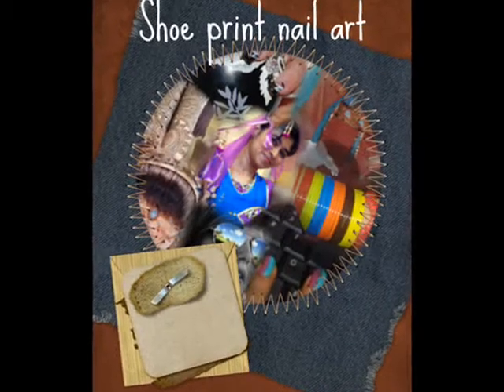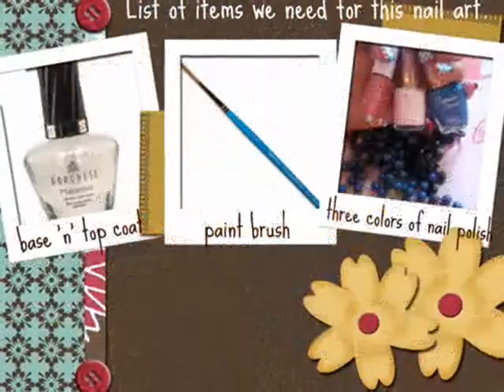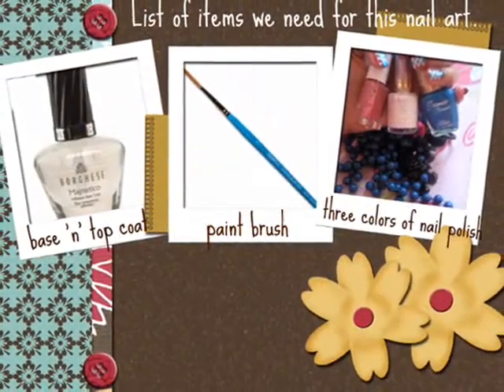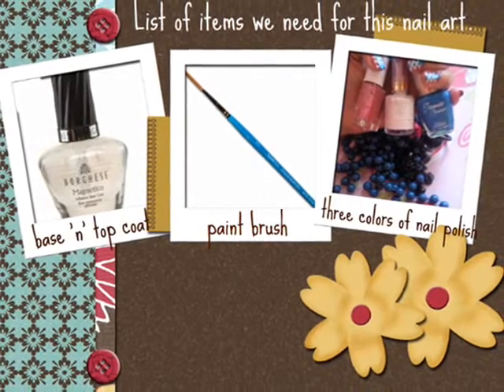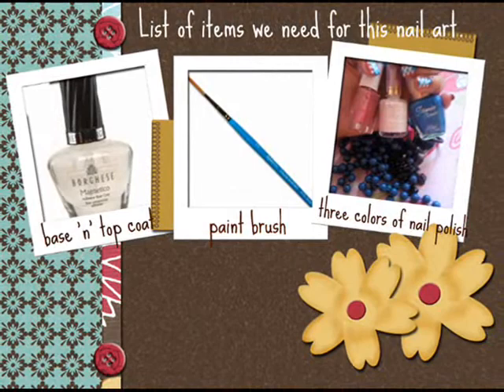Hello friends, today we will learn shoe print nail art. The things we need for this nail art are base coat and top coat, a paint brush, and three colors of nail polish.